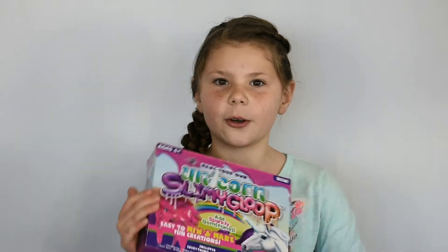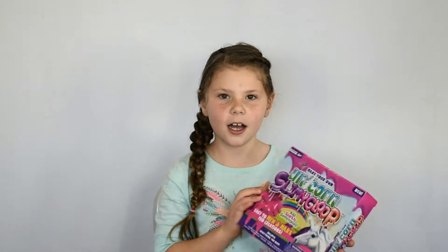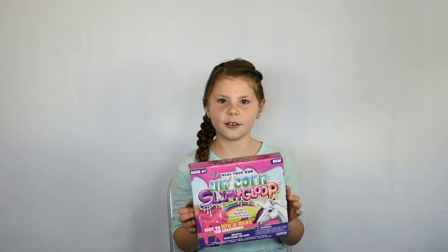Hey guys, this is Alana Sparkly Fun and this is my very first video ever, so it's pretty exciting. I wanted to be on YouTube since I was like 3 and now I'm actually 7. My name is Alana and we are going to do some unicorn bloop today and it's going to be so much fun.